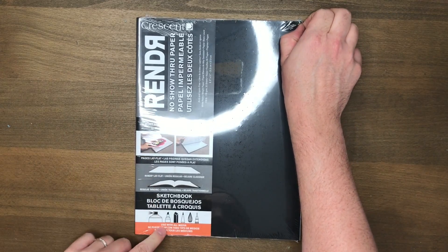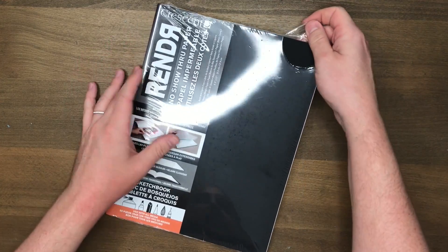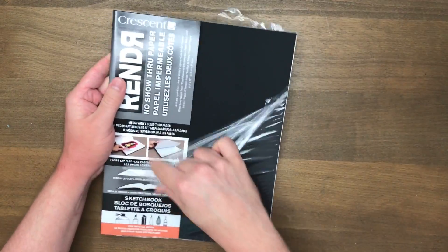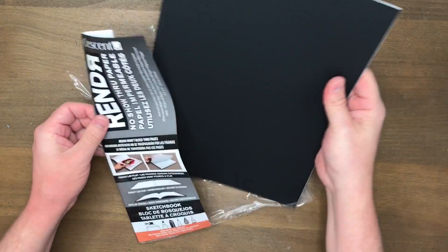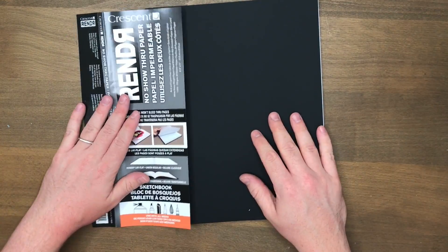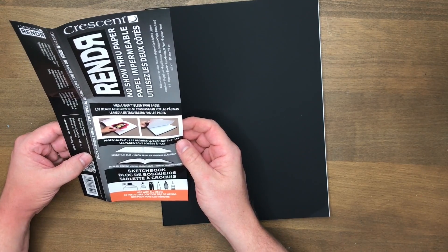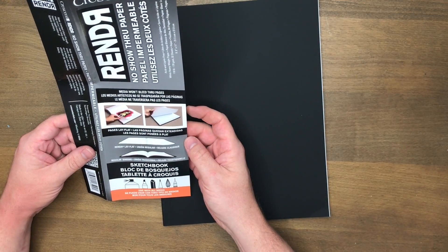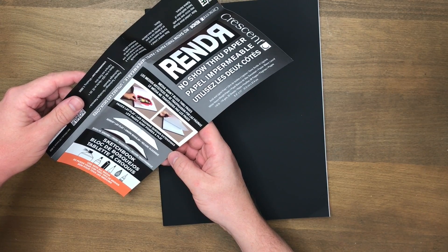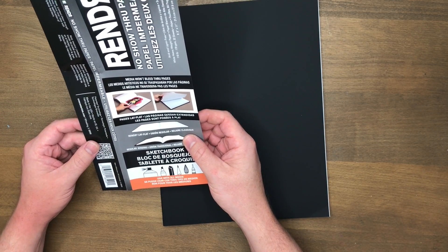It says here 'used with all media including spray paint,' so we're not going to test that one today, but I am really really curious about this. I ordered it off Amazon and I don't think it was too expensive — it just came up as one of those recommended things you should buy, which is terrible. No-show-through paper — so let's just see. Apparently the pages lay flat, regular binding, 8.5 by 11, amazing acid and lignin free heavyweight paper. It says 32 sheets.